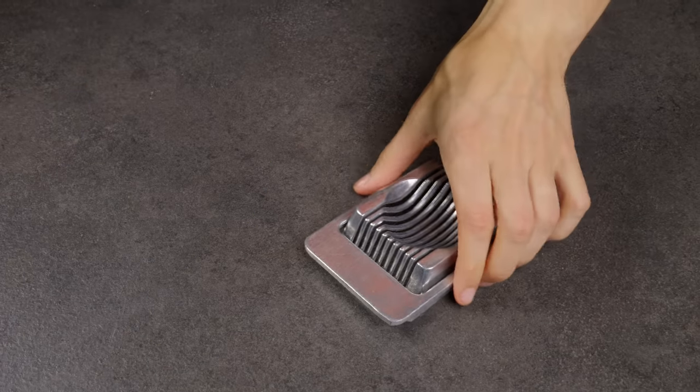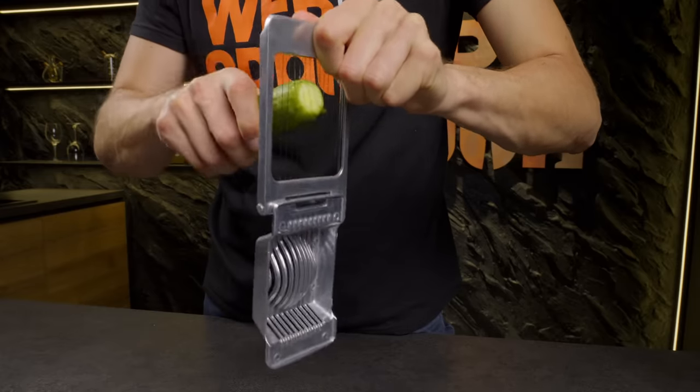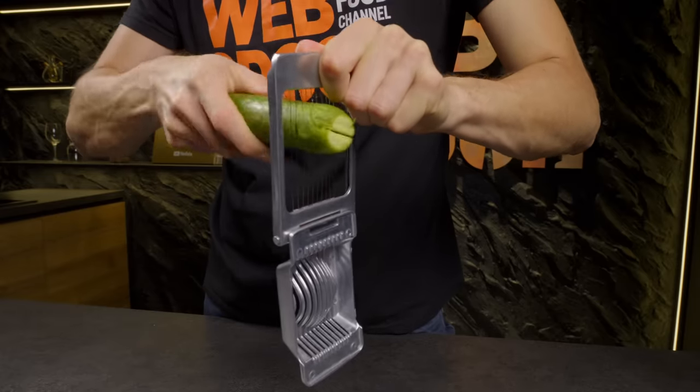Using the grid of an egg slicer, you can easily slice a cucumber into spirals and then use it to decorate dishes.